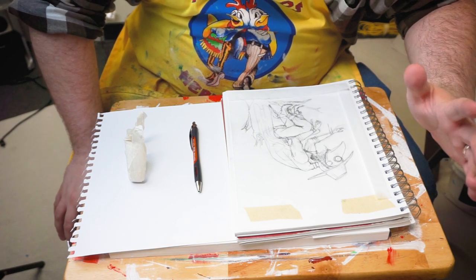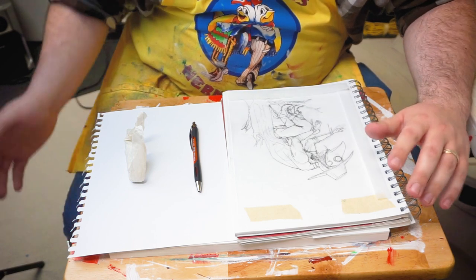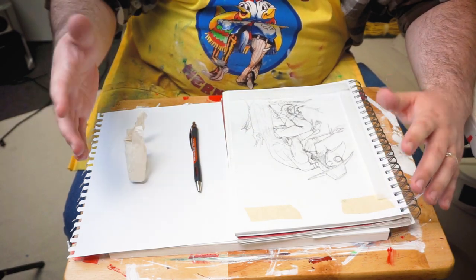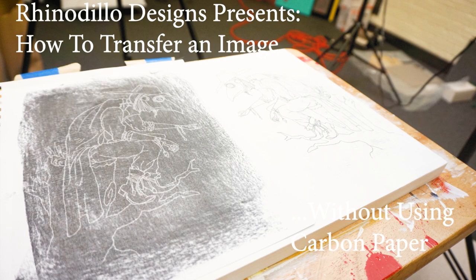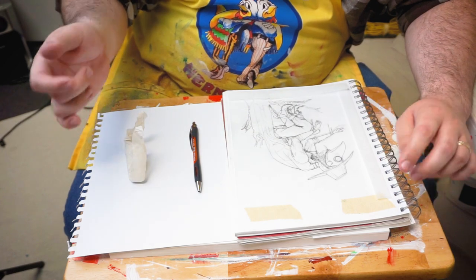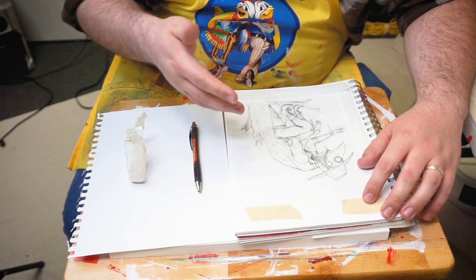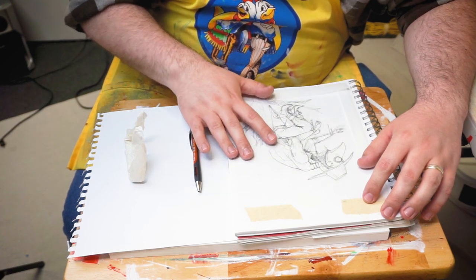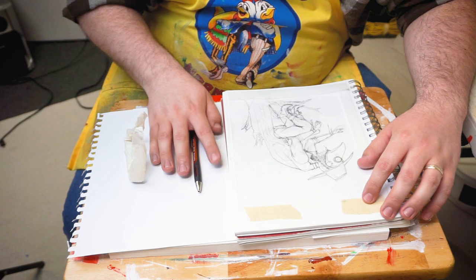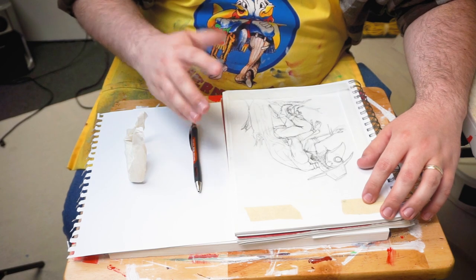Hey guys, I'm going to show you a real simple, quick, and inexpensive way to transfer an image — some artwork that you've done — onto a final piece. This is good for printmaking and transferring a drawn image from a piece of paper onto a block or something like that. It's also good for painting and transferring a drawn or sketched image onto a canvas or wood board or a surface that's prepped for painting.